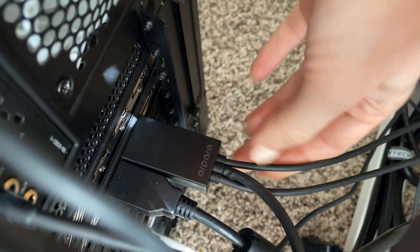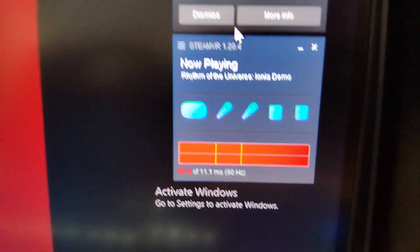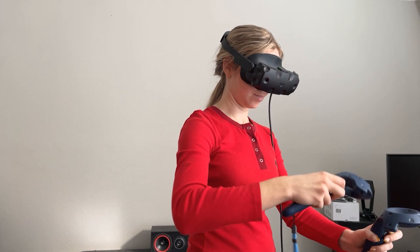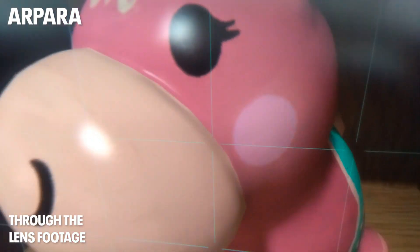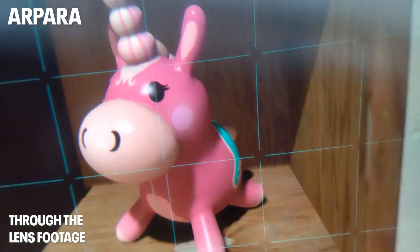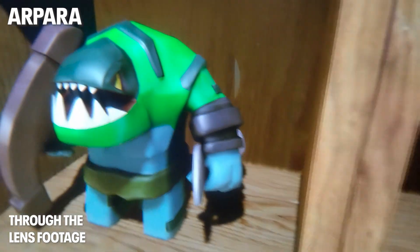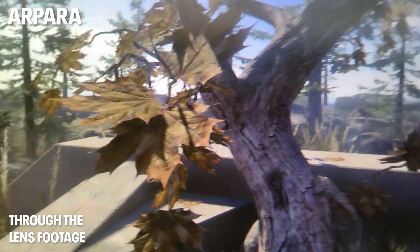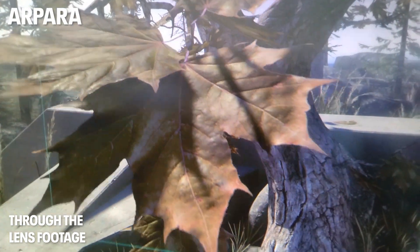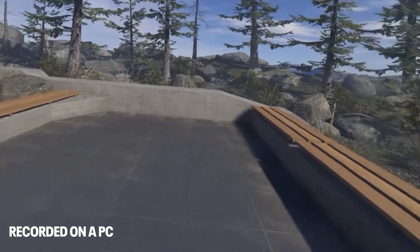A quick note — I experienced some flickering when trying Arpara for the very first time, but it got fixed when I changed to a different DisplayPort. SteamVR should quickly recognize Arpara and in my case I just paired the controllers and started the initial setup. Very soon I was able to enter my SteamVR home. The first thing that impressed me is how sharp everything looked. I couldn't see any pixels at all and I was frankly absolutely stunned at the difference I saw. I'm showing you footage through the lens right now, but I really doubt that the sharpness I'm talking about can be captured in a through-the-lens recording.